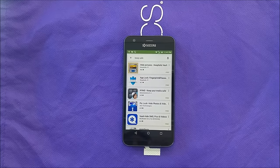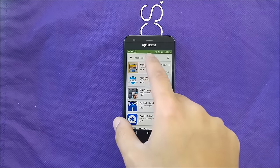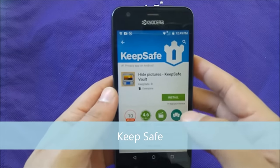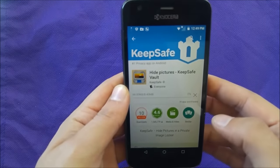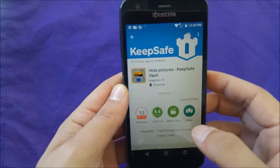First, this is going to be an application, so you have to go to the Play Store and type 'KeepSafe'. Go ahead and download and install it. It's gonna be about nine megabytes, which is a very small application.